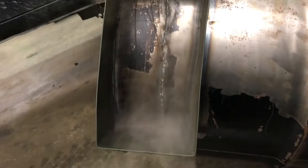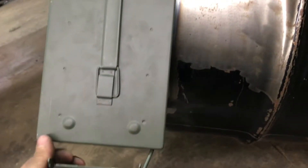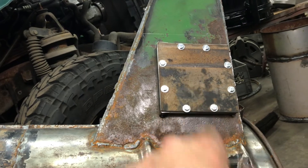Oh yeah. Now I can take and blow that hole out. Now that's finally finished, and I gotta get that guy welded on.